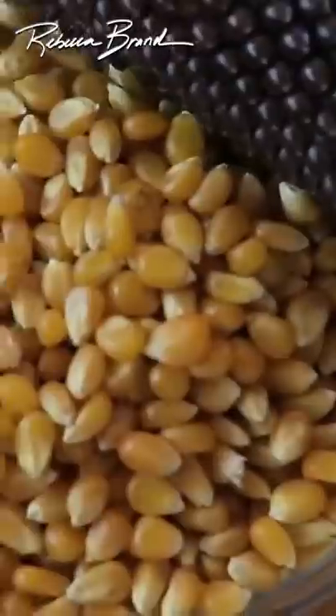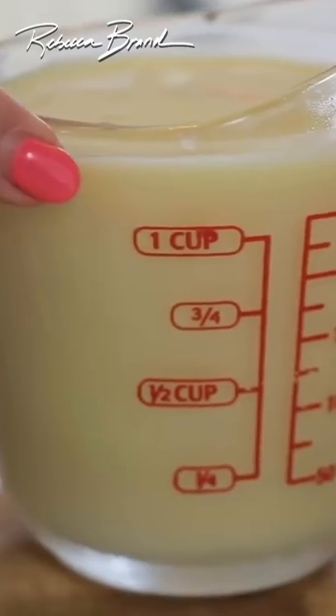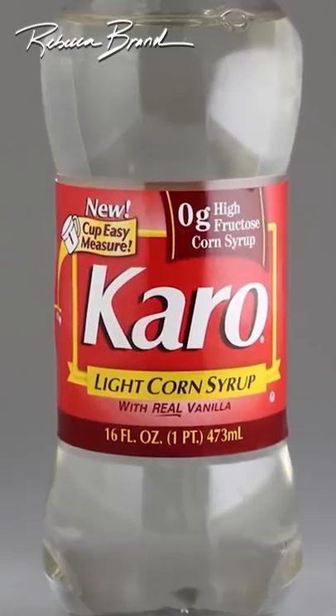The ingredients for this dish are popcorn, coconut oil, chocolate chips, heavy whipping cream, sweetened condensed milk, two eggs, and one half cup of corn syrup.